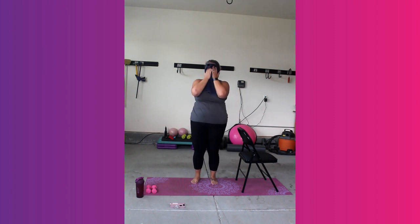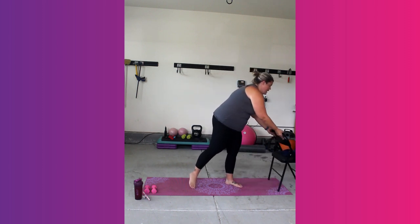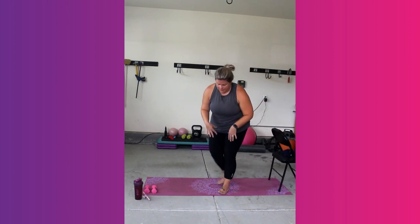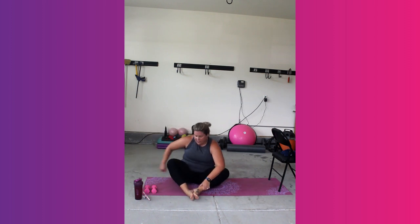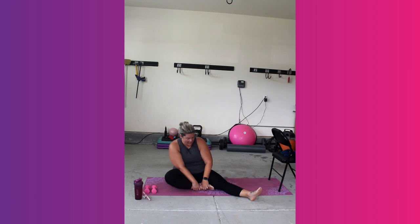Alright guys, we're going to come down here — cool down. Go ahead and remove your chair, out of the way. Come to sitting, find a comfortable position, putting your heels together. Roll your chest back, coming into that butterfly. You can pull your heels in closer and see if you can drop your hips a little — whatever's comfortable for you. We're going to take our right leg out and bring our left heel into our thigh. Sit up nice and tall, reach.